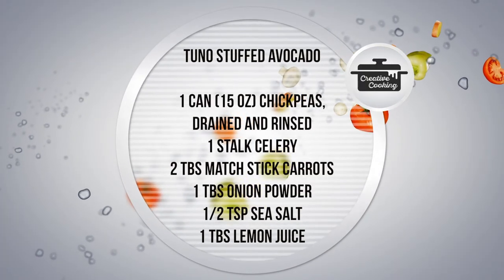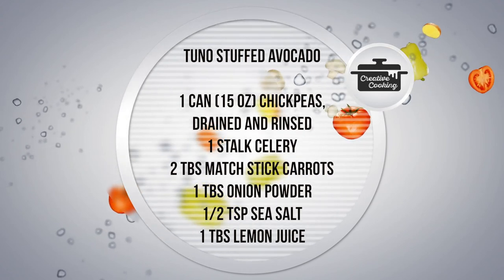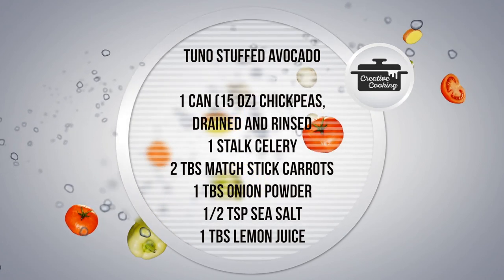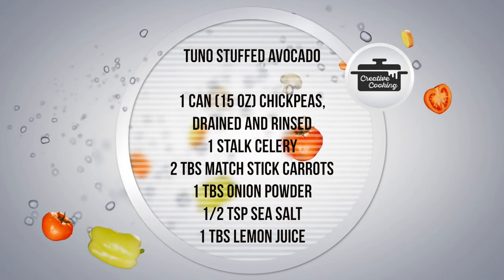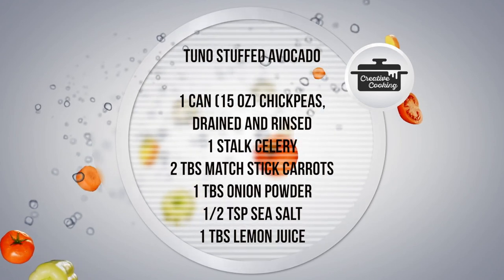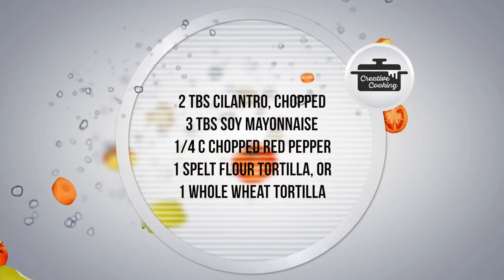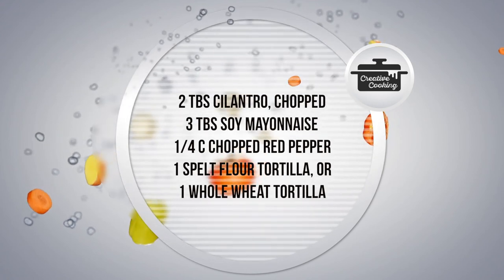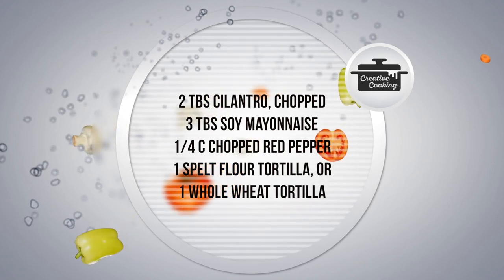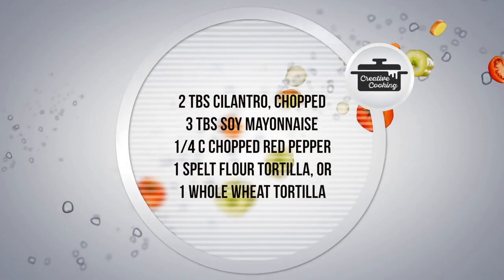First we're going to begin with our Tuno wraps. The ingredients are: one can 15-ounce chickpeas rinsed and drained, one stalk of celery, two tablespoons of matchstick carrots, one tablespoon of onion powder, one half teaspoon of sea salt, one tablespoon of freshly squeezed lemon juice, two tablespoons cilantro chopped, three tablespoons of soy mayo, one fourth cup of chopped red peppers, one spelt flour tortilla or whole wheat flour tortilla. That sounds really good.